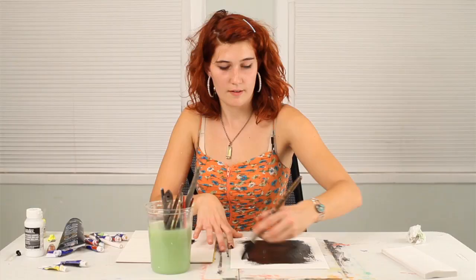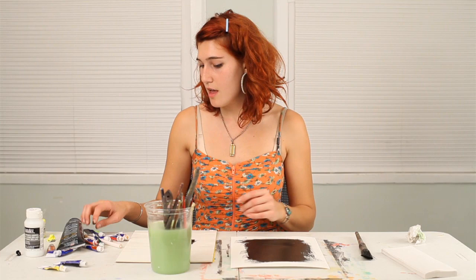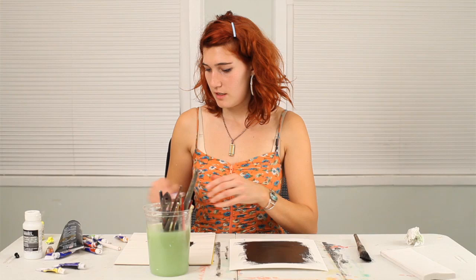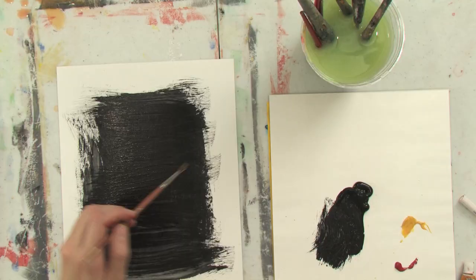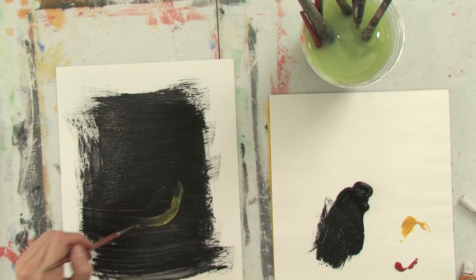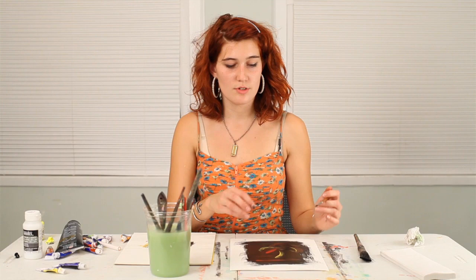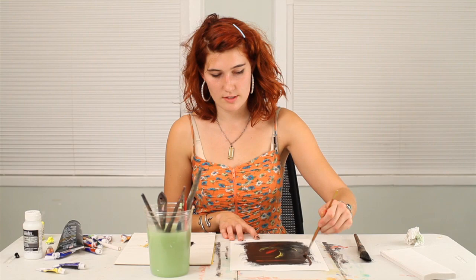And while that black paint is still wet, you can take any other color you would like — in this case, I'll use red and yellow. You can then take a smaller brush and paint over that black with the other colors, and they'll kind of mix with the black as well as just jump out towards your eye off of the black to create a very interesting abstract painting.